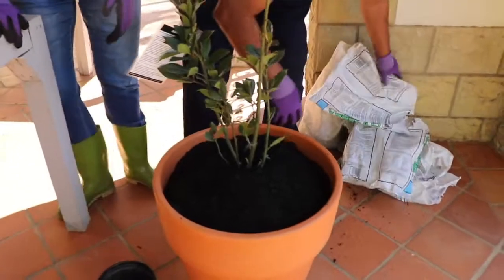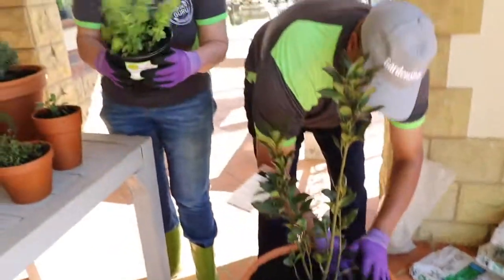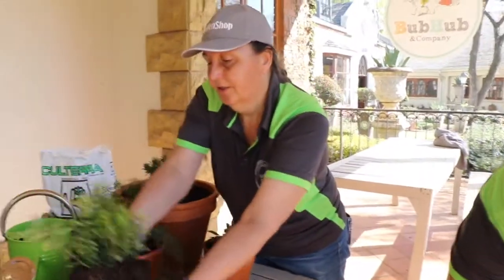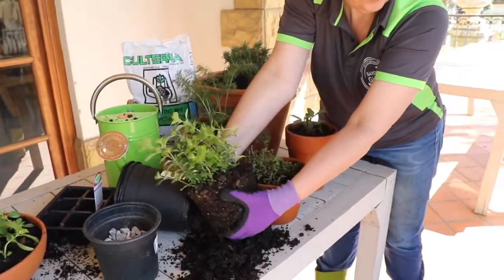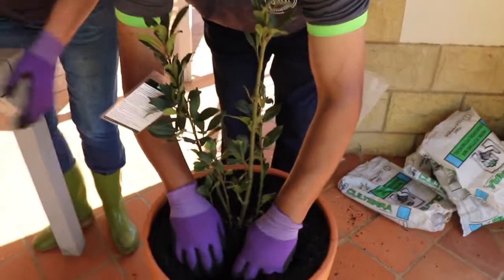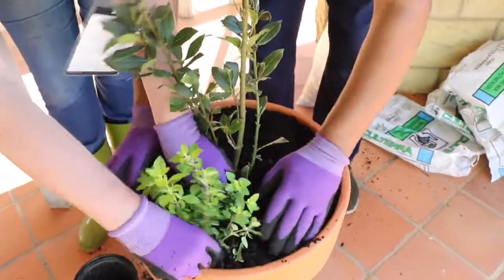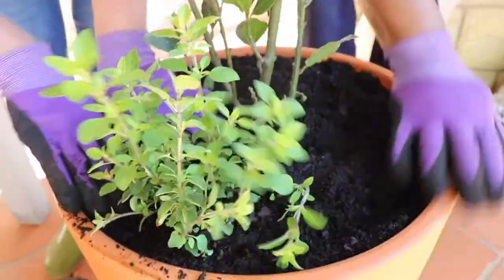We can take the oregano here and we just need to make a little space for it. I'm taking the oregano out of the pot and loosening some soil so we can get it in. Again you can see that I'm placing the plant at the original height that it was — you don't want to cover the entire thing.